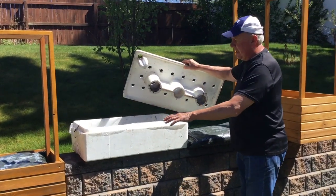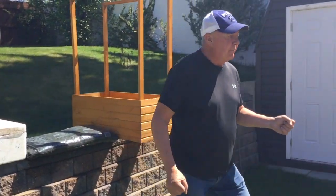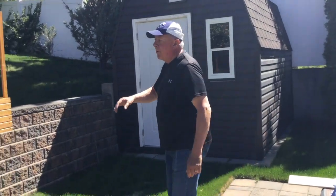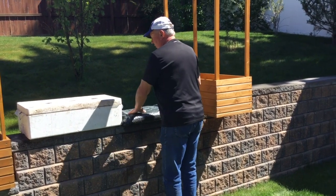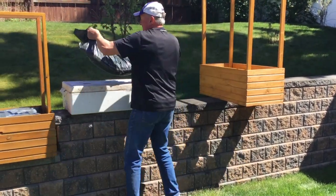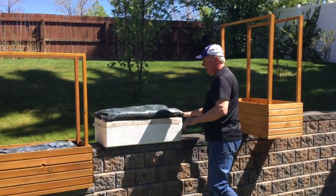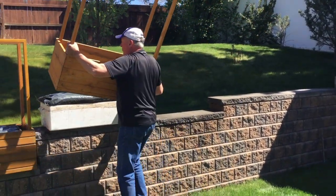This one was used last year and I'm just going to reuse it. Inside the Styrofoam container, you use a plastic liner, which I have here. You just lay it in inside and then put the lid on. Then you can either do it now or later, but there's a dirt bag that you just put on the top. And then the wooden frame goes over it.